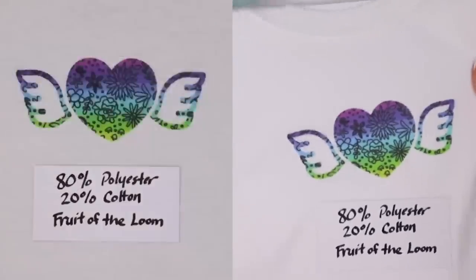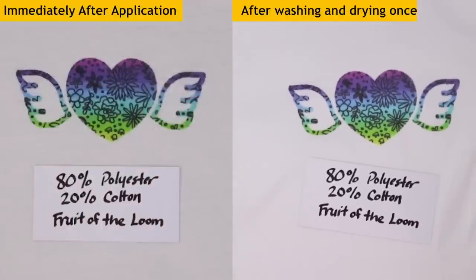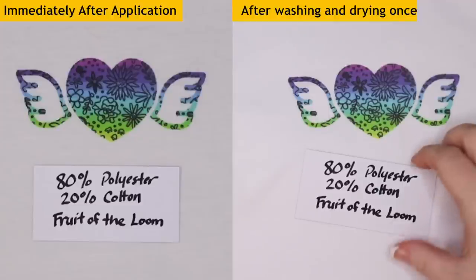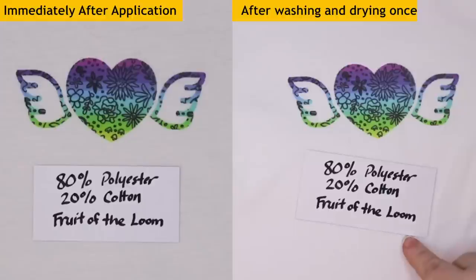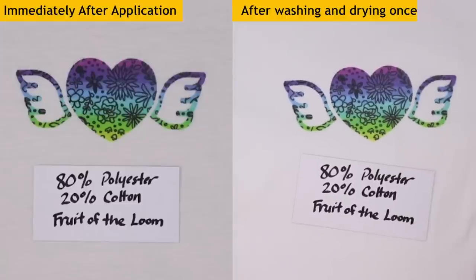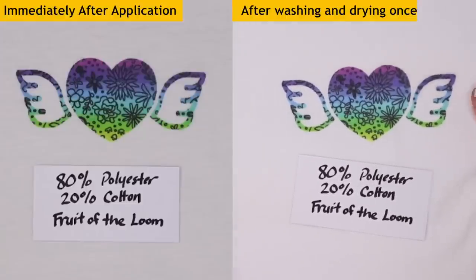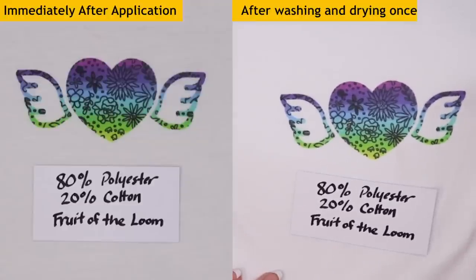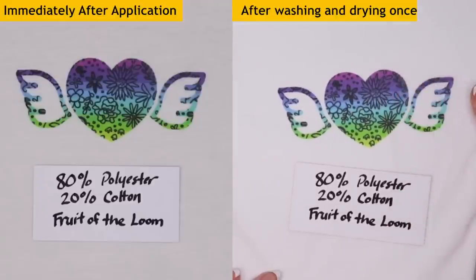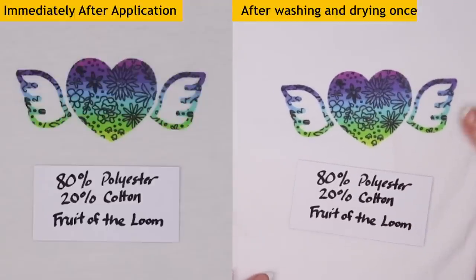This is an 80% polyester, 20% cotton shirt. I think we can see just a tiny little bit of fading, maybe. They actually look really similar. This is a Fruit of the Loom shirt that came in a pack of four — really affordable, from Amazon. Looking at it with the naked eye, it does look just a tiny bit faded — you can see the fibers of the cotton kind of peeking through, but it's not bad at all.